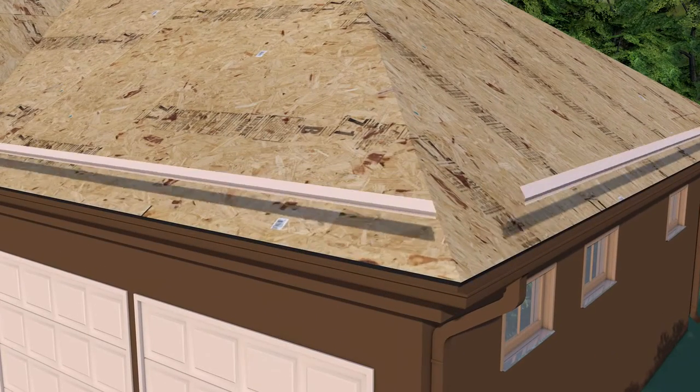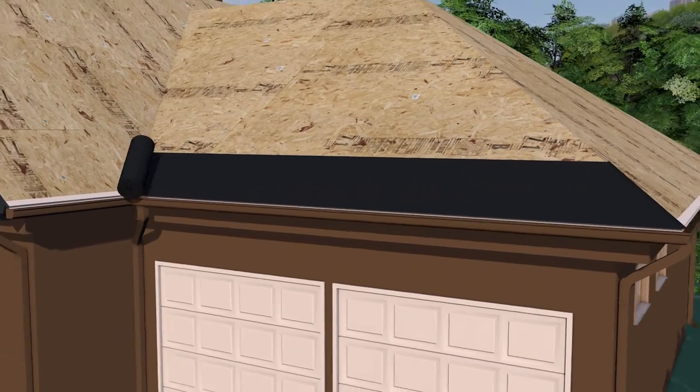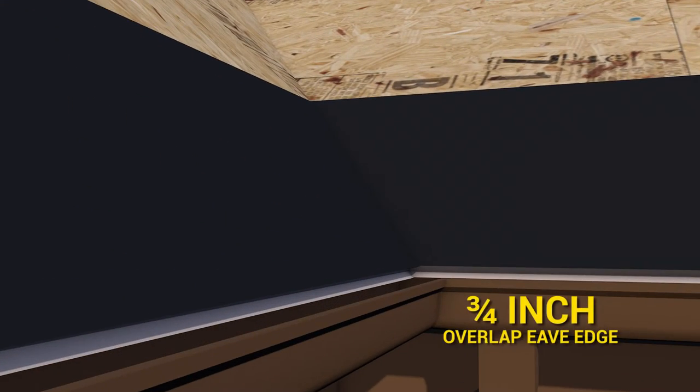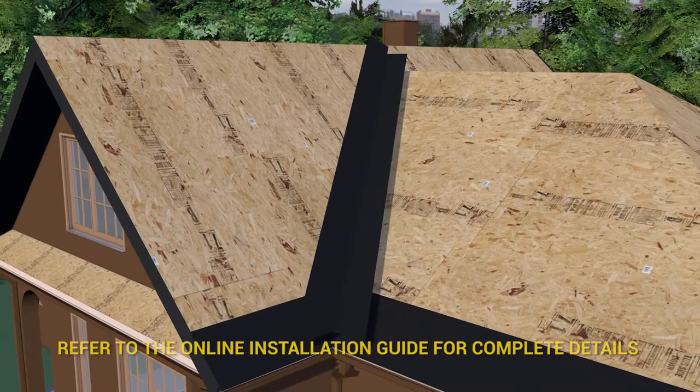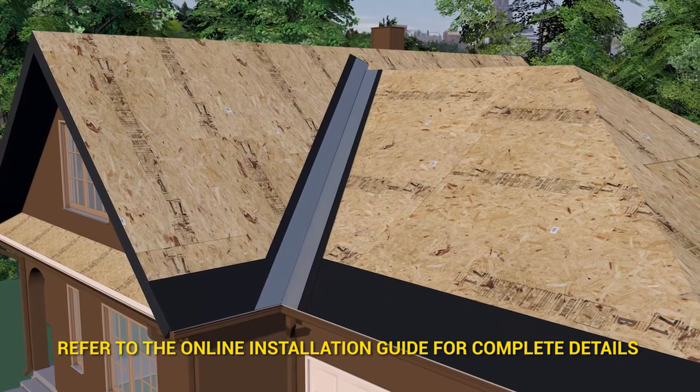Metal drip edge is applied to the deck, which is then covered by an ice and water membrane overlapping the eave edge by three quarters of an inch. A metal W or V valley is placed over the 36-inch wide ice and water membrane applied in the valley.